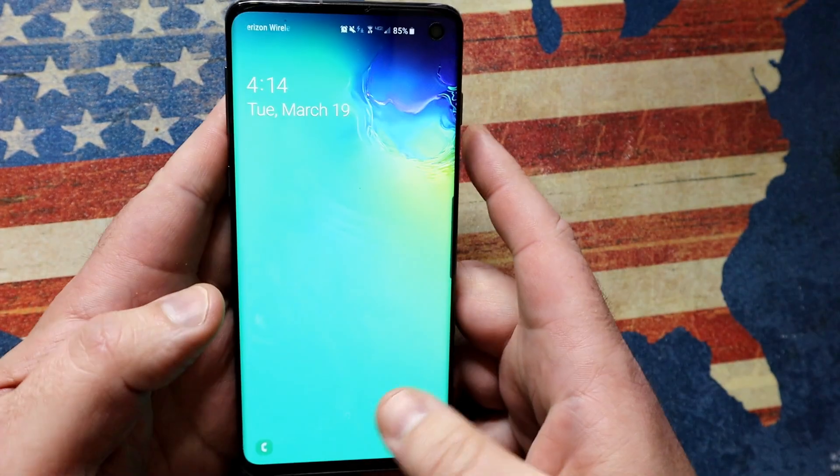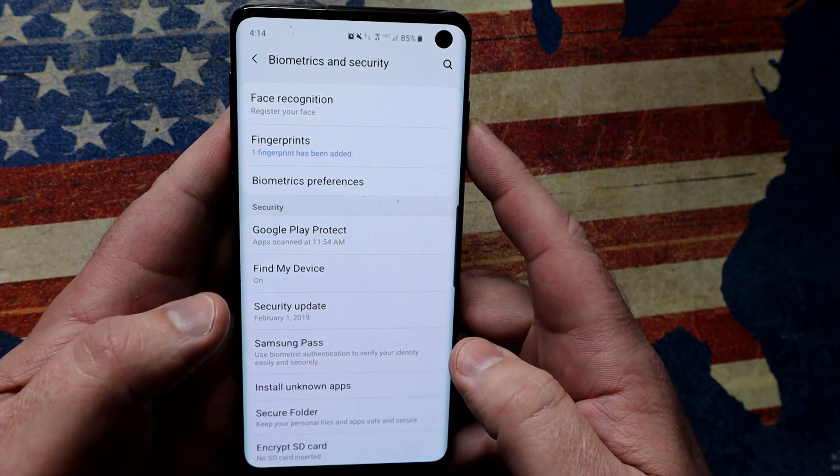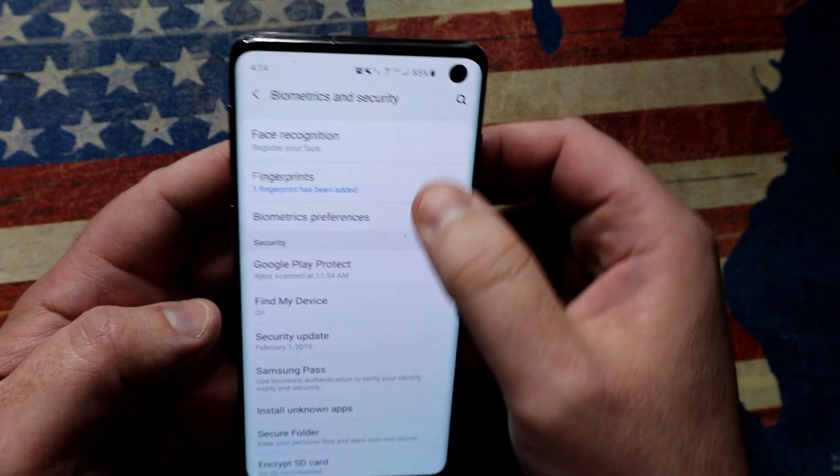Now, I'm not sure about security — whether this makes it less secure, maybe because you're only registering half a thumbprint. I don't know. But it's really all about making it faster.